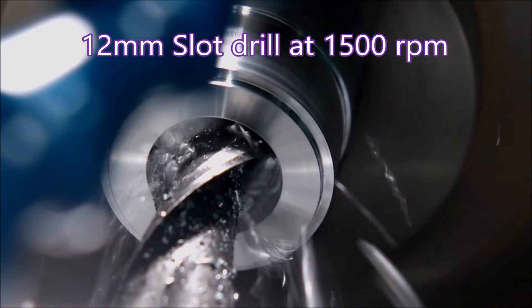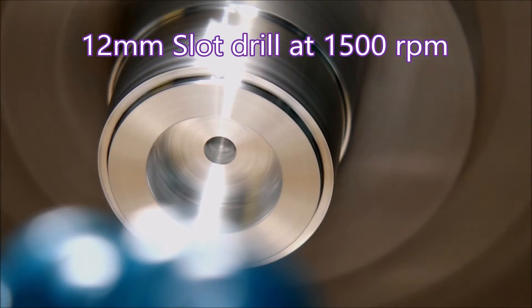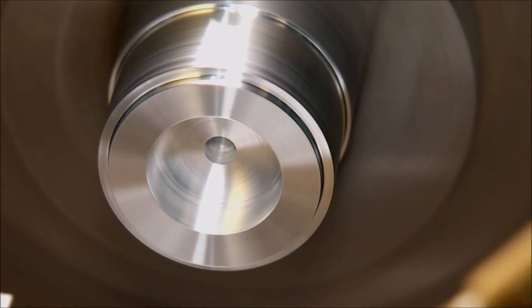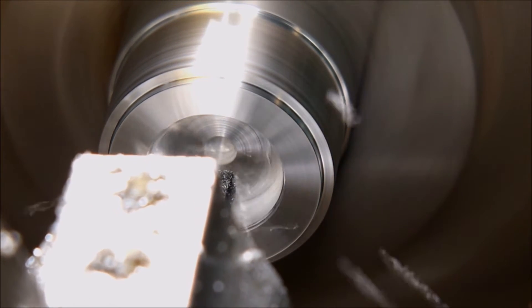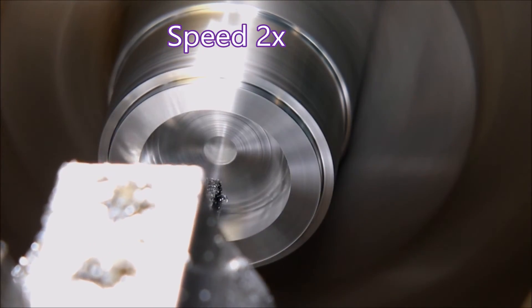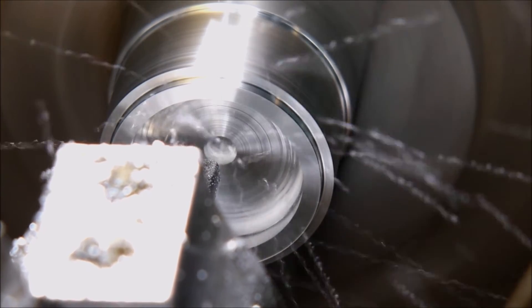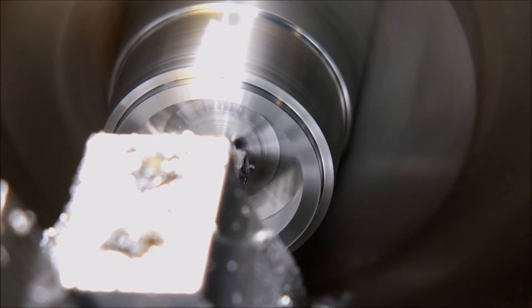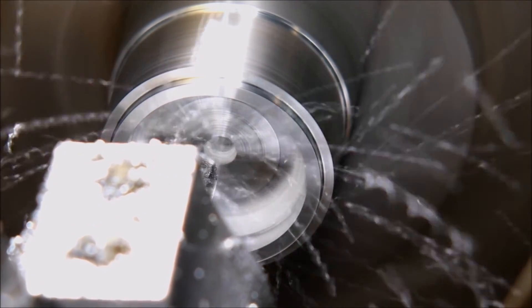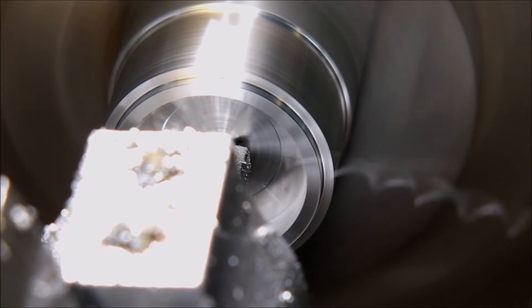There's the slot drill going in, cleaning out the material nice and square for the eight mil boring bar to go in. There's the eight mil boring bar holding the block in the turret. I've sped it up a little to move the video along — this is the final two cuts cleaning it up.